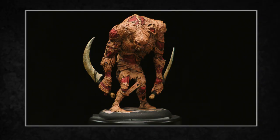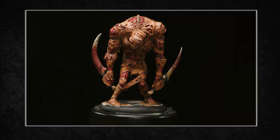Our model was ready for the table, but with these extra couple of steps we've made a magnificently macabre beast that will haunt your opponent's dreams.